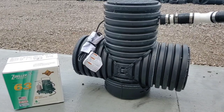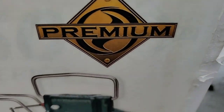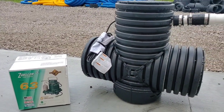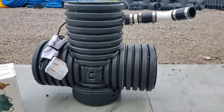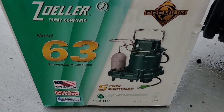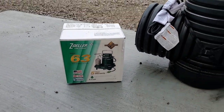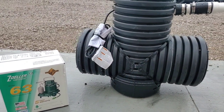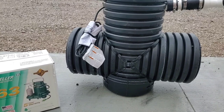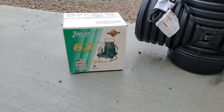Every sump pump only has so many life cycles. The manufacturer tests them and makes this public. Even with this M63, this premium pump made by the Zoller Pump Company, you can burn this pump up and use up all its run times and life cycles. Once you eat up all the life cycles — even if a premium pump gives you double the amount — once they're gone, it's done. The switch is what prevents you from having a flooded basement, flooded crawl space, flooded garage, or flooded yard.